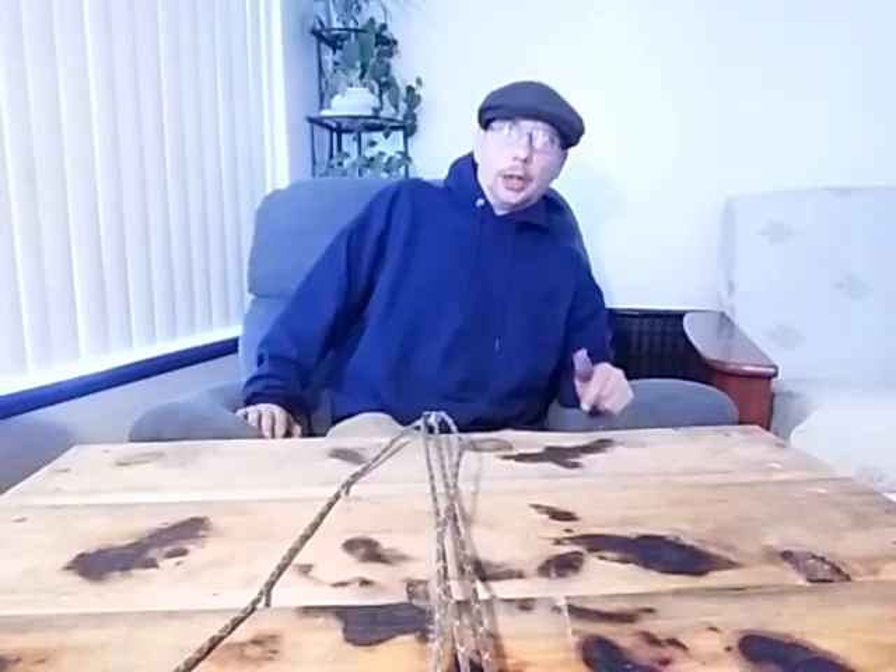Hi everyone and welcome to the Penny Pinching Prepper channel. If you like this video, consider giving me a thumbs up and subscribing — that'd be greatly appreciated. If you have any comments or questions, please leave them below. On today's project, we're going to learn some macrame.